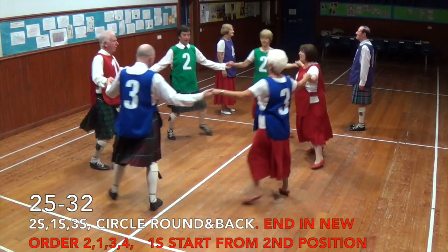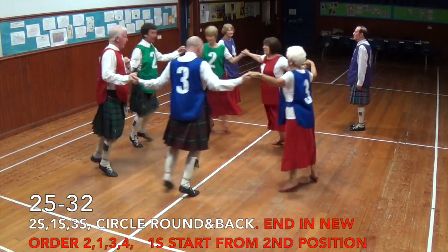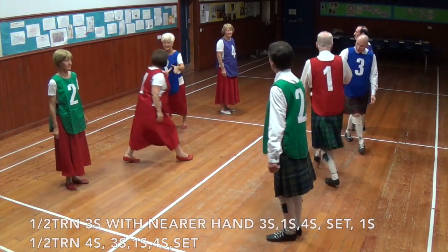All circle round and back, ready for the ones to start the dance again from second position.